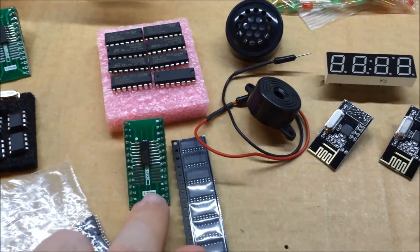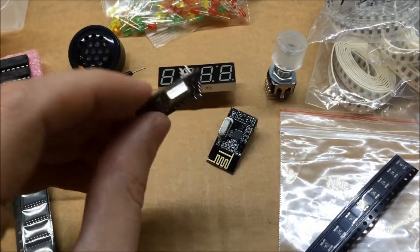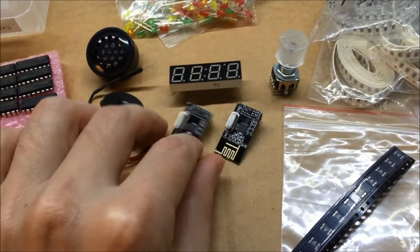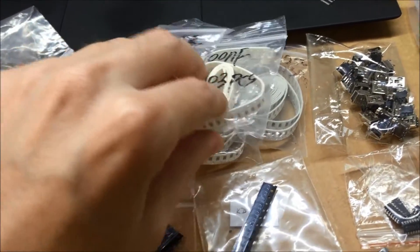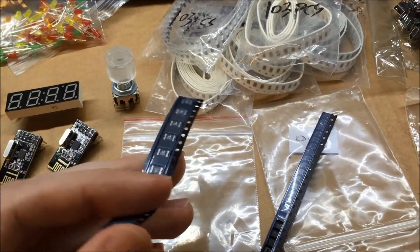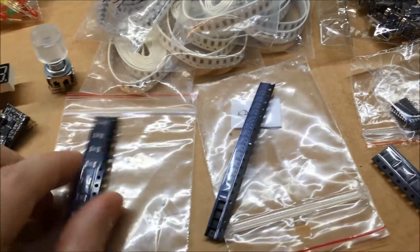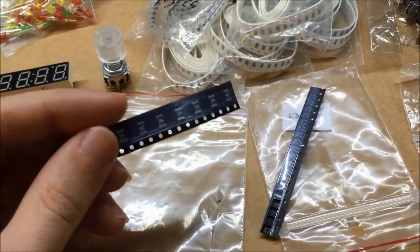These are the wireless transceivers — they can send and receive, they use 2.4 GHz, and are very easy to program. I've got all kinds of little surface mount resistors and capacitors that are going to be needed for the circuitry. I also got a fuse — this is a 500 milliamp fuse — to protect the USB port so my circuit doesn't draw too much power.